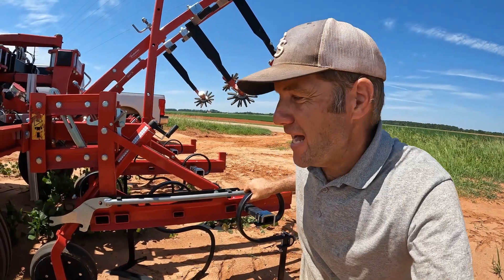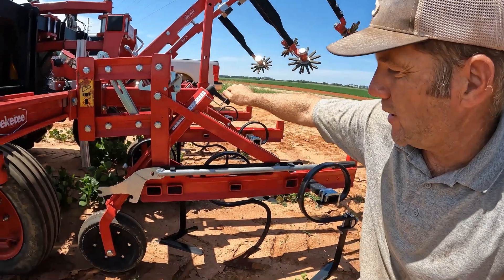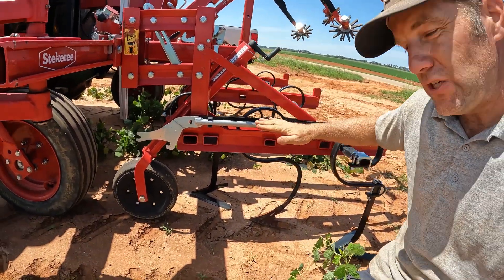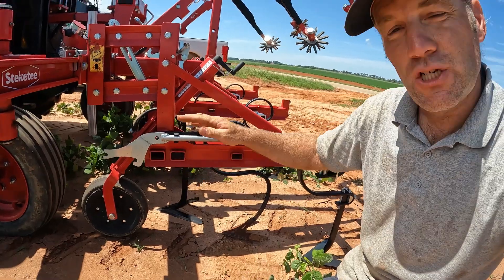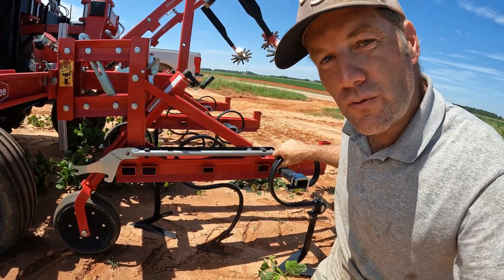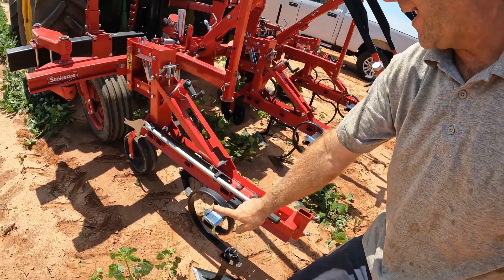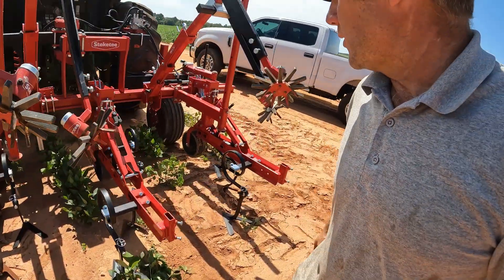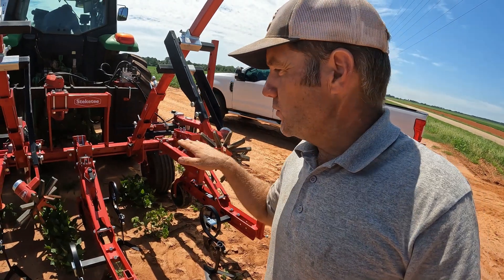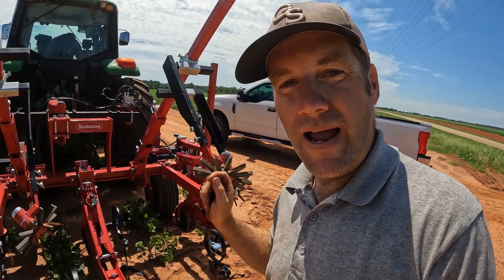This machine has an individual row depth setting, so you can crank this crank here. I can lower these three sweeps down lower, and I can set my tension and depth on each row uniquely. You can also adjust the sweeps in or out to get a different width of row, so each row is controlled on its own — you can get everything precisely the way you need it in your field for your application.